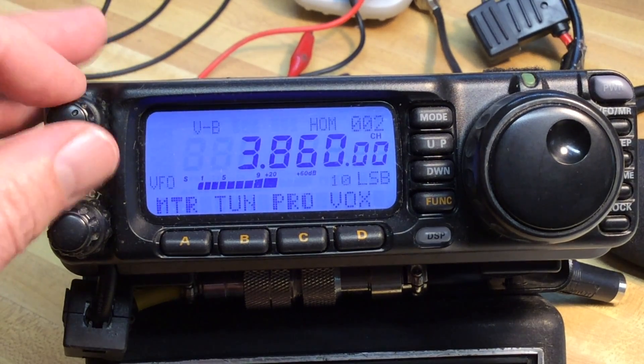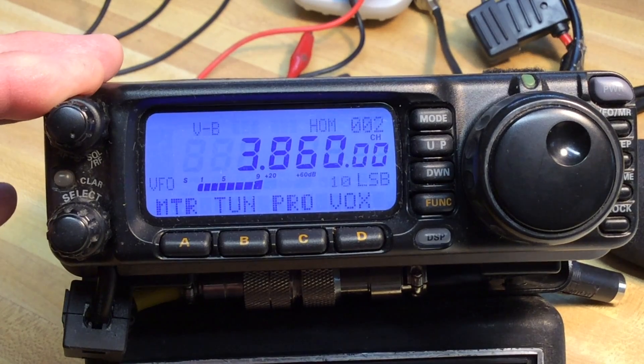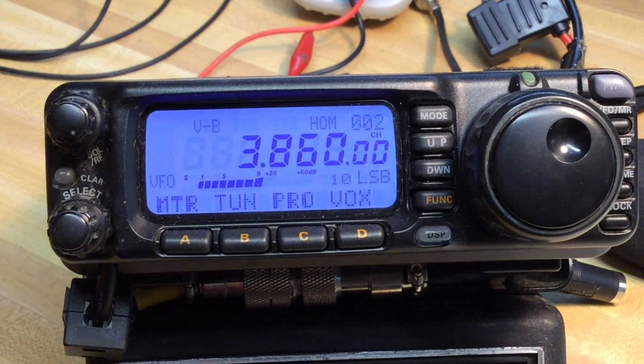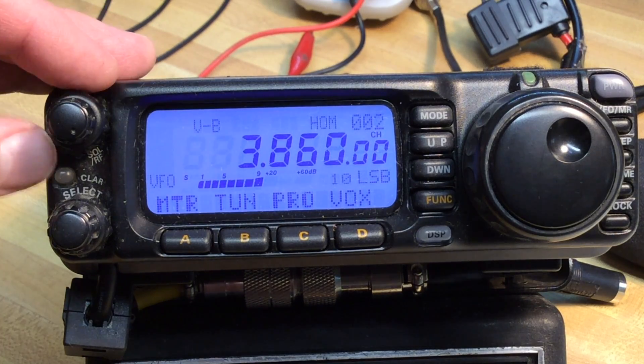RF gain is also good for nearby strong stations that may be transmitting, such as on field day and that. You can back off the stronger signals that way so they don't bother your radio quite as much.